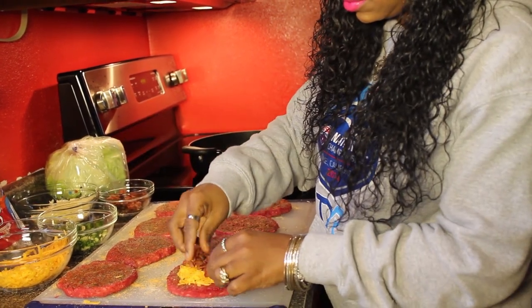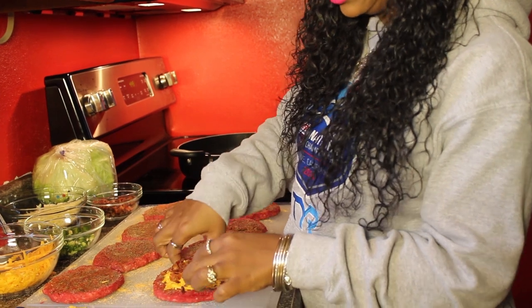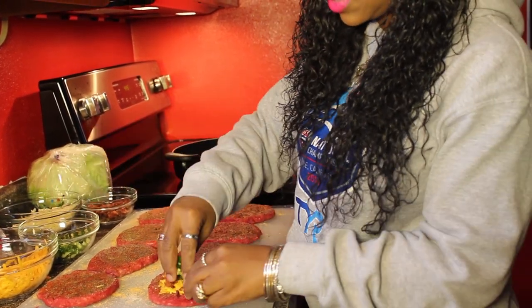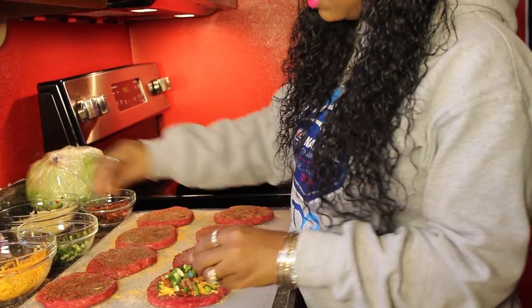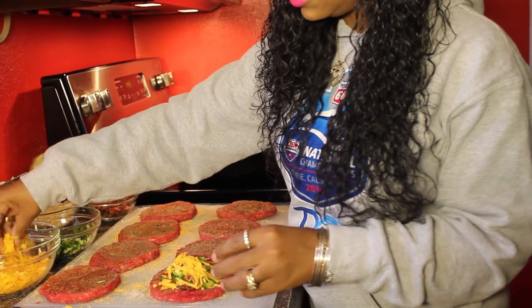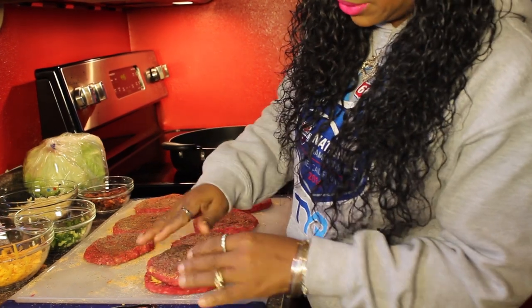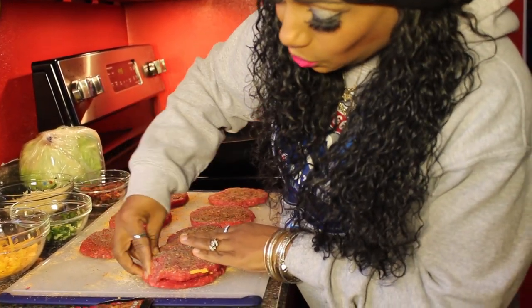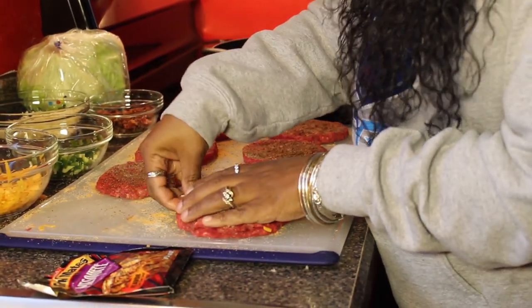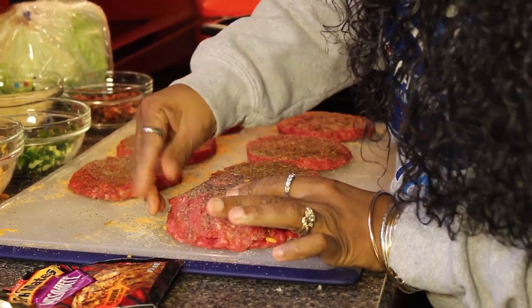Then I take some bacon and put it in there too. I'm not a chef — this is just something yummy we make in our family. Then I add some jalapeño peppers, also optional. I'm going in with some more cheese because I'm a cheese lover — I like the gooey stuff. Then you take the second burger patty and place it on top, making sure the edges are mended together really well so the cheese won't seep out.